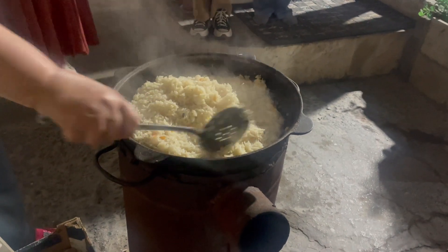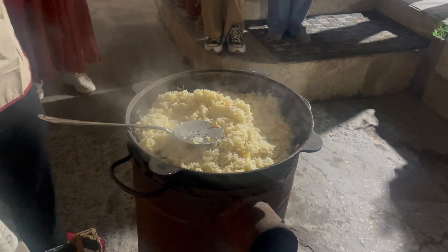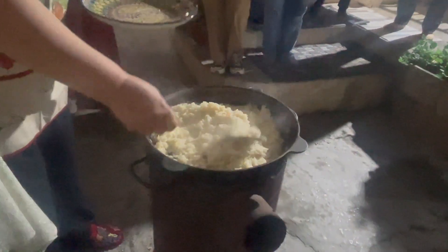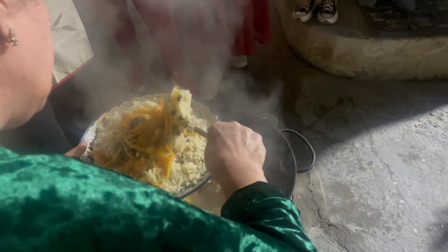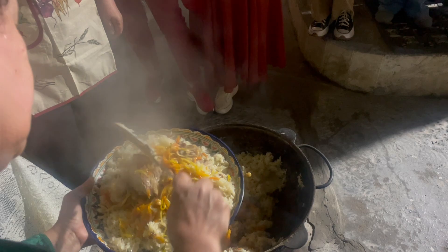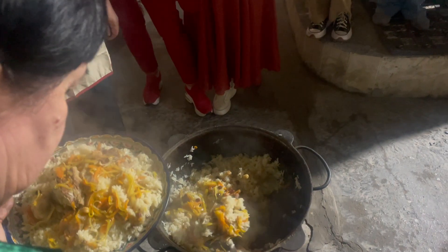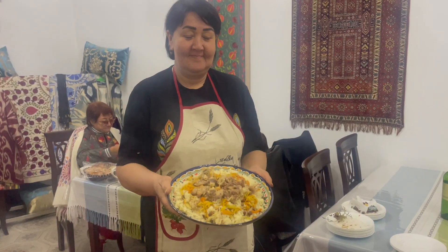When the plof is ready, the rice layer is carefully placed on the serving platter, followed by the vegetable layer. The meat is chopped and placed on top of all of that. It's a beautiful presentation and very traditional to always present it this way, whether you're making it for a crowd or a single serving.